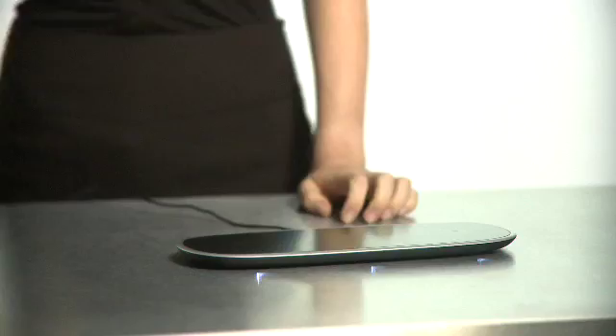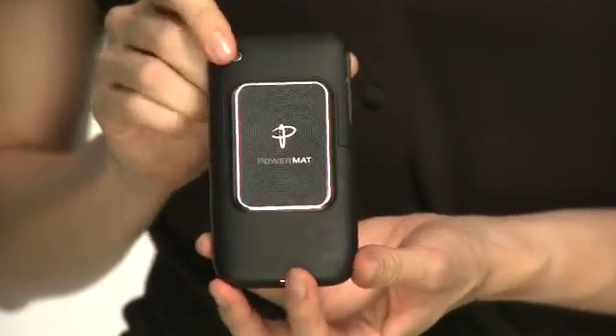Imagine being able to charge your favorite handheld devices without having to plug in each one. With PowerMat you can wirelessly charge your favorite devices. Simply plug in your PowerMat just once, enable your favorite device with a receiver, and drop and charge. It's totally wireless.